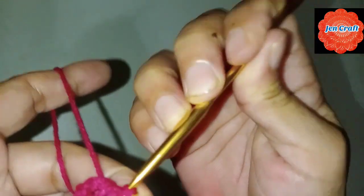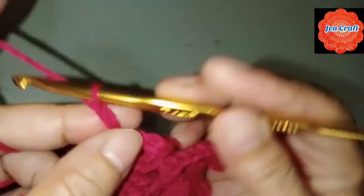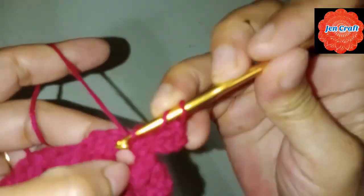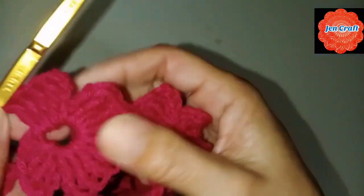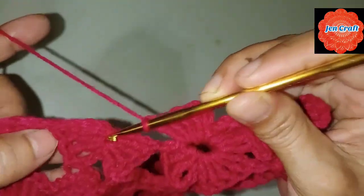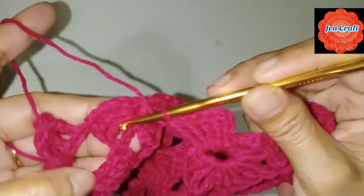1, 2, 3, 4, then chain 4: 1, 2, 3, 4, and slip stitch inside the ring. Then chain 4: 1, 2, 3, 4. Then chain 4: 1, 2, 3, 4, and then double crochet. That's 4 petals. Make another treble crochet and then make another 2 petals — I'll show you when we get to the last part.